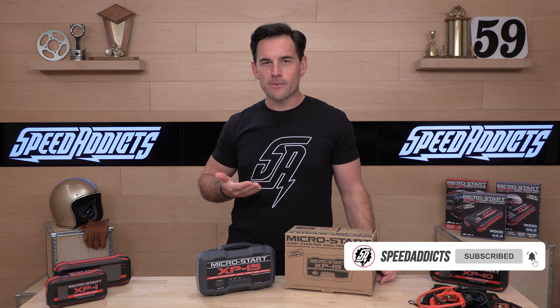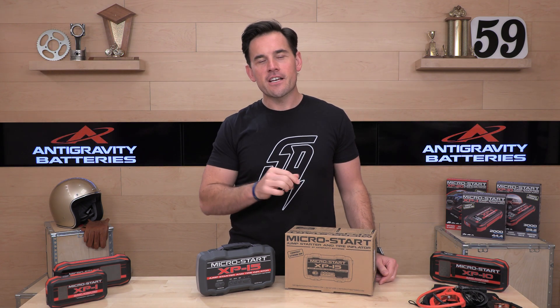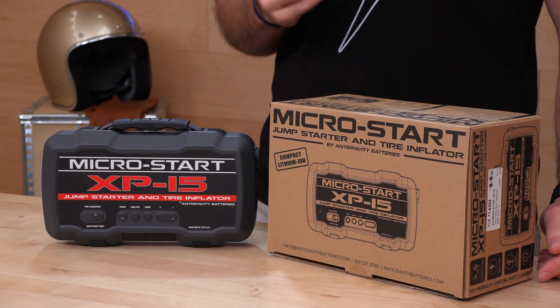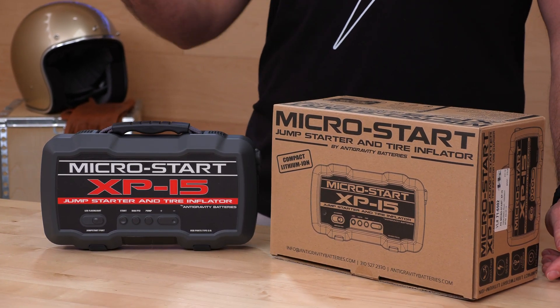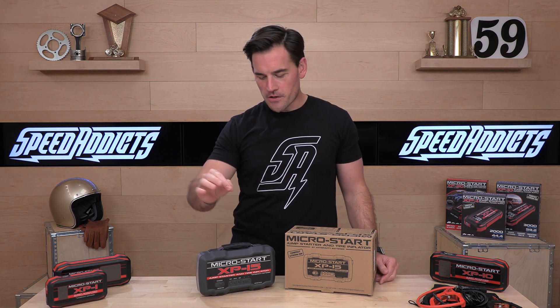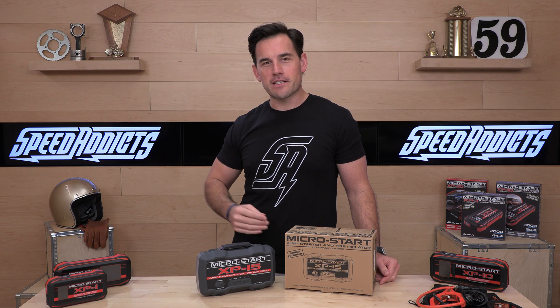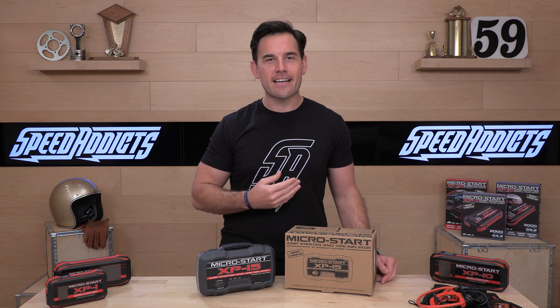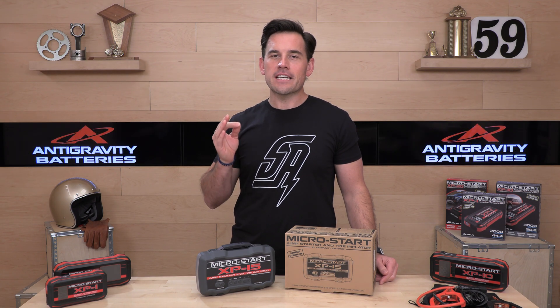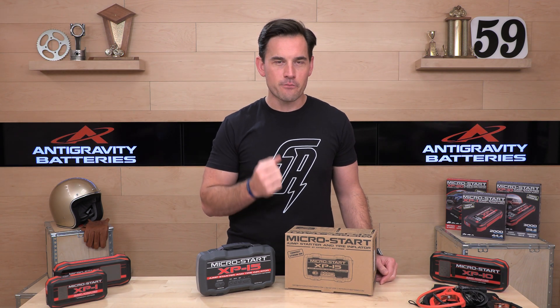It takes you a click and you're going to be subscribed, up to date and educated on all the latest parts and gear coming into the power sports industry, and you're going to make excellent buying decisions. While we're talking about shopping, what we really need is your support over at the store. There's going to be a link in the description below that'll take you right over to the complete selection of Antigravity products at speedaddicts.com. When you shop with us, you help us keep the lights on over here — we really do appreciate that support.